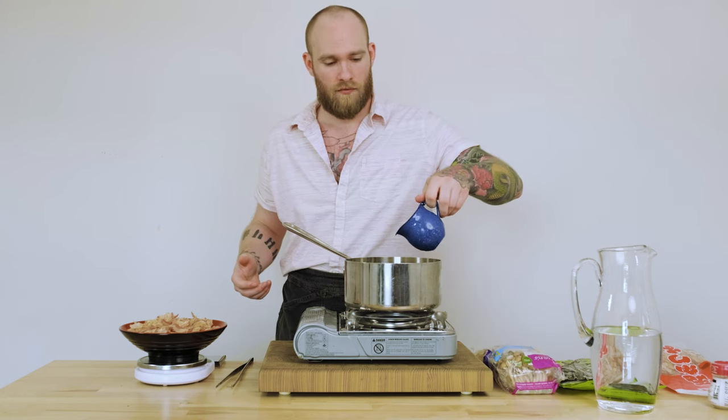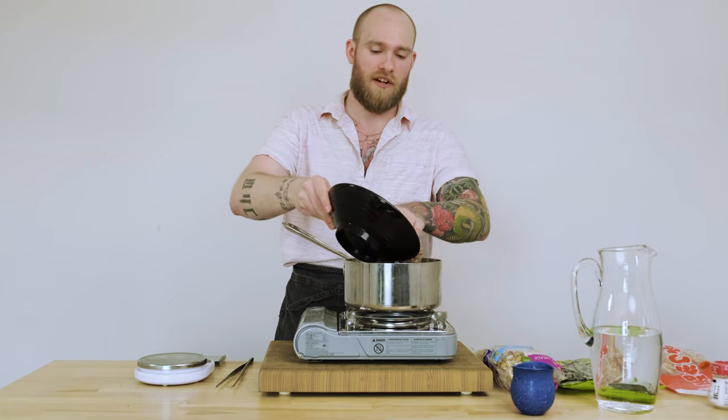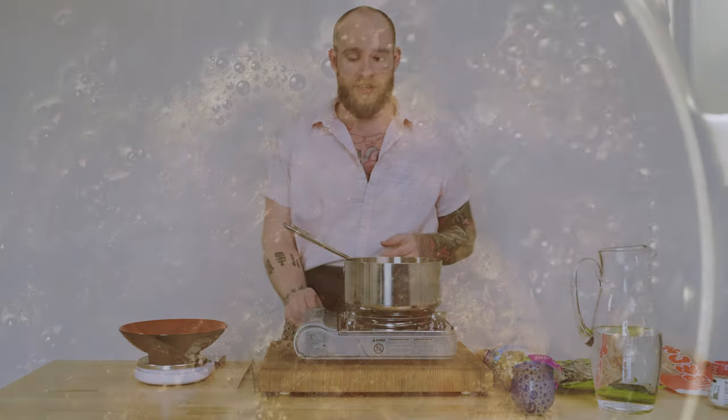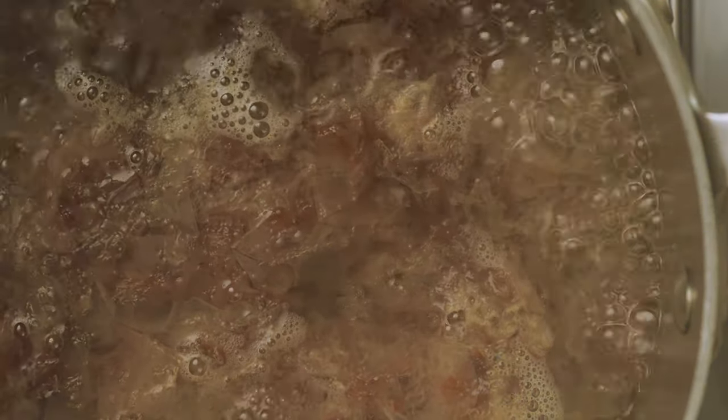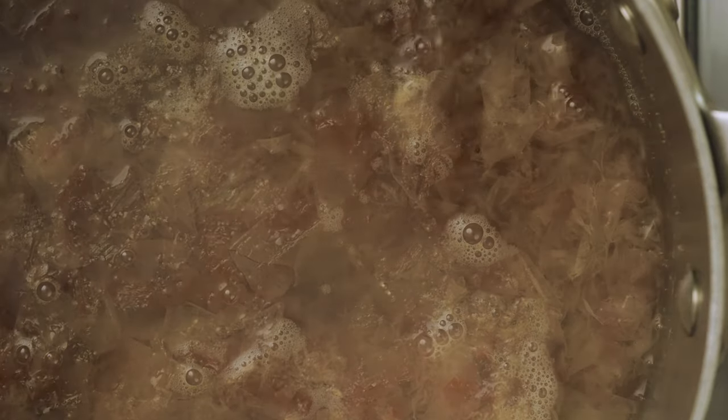Mine's already boiling, so I'm going to hit it with just a little bit of water — immediately you can see it stops boiling — and we're going to go in with all of our bonito flakes. Mine's up to a boil again very quickly after a few seconds, so I'm going to shut it off right away. Now we're going to wait about 30 seconds to a minute, wait for all the bonito to sink to the bottom, and then we're going to strain this.